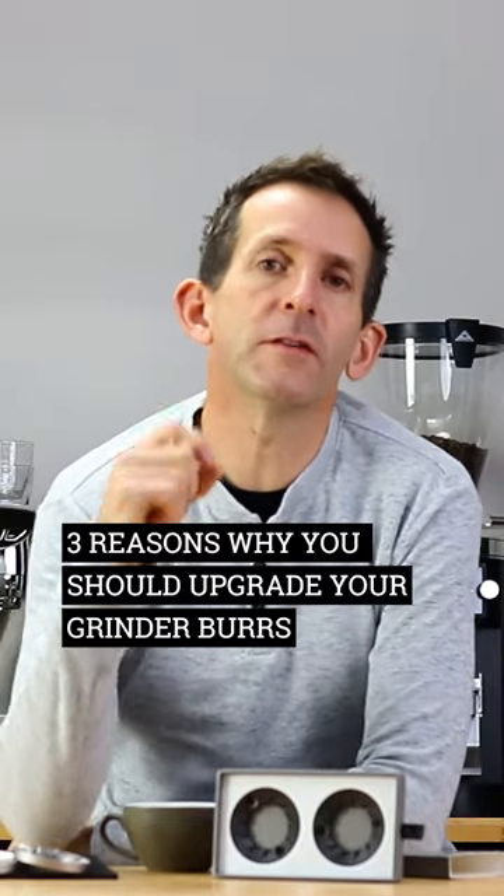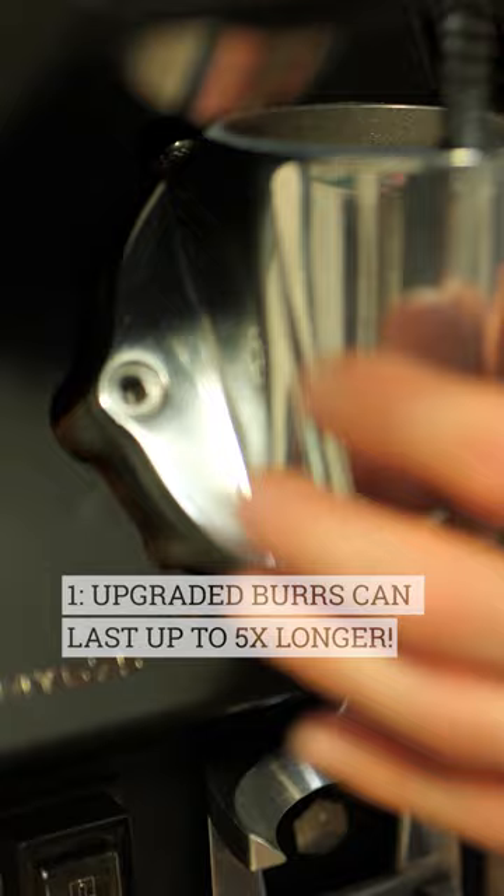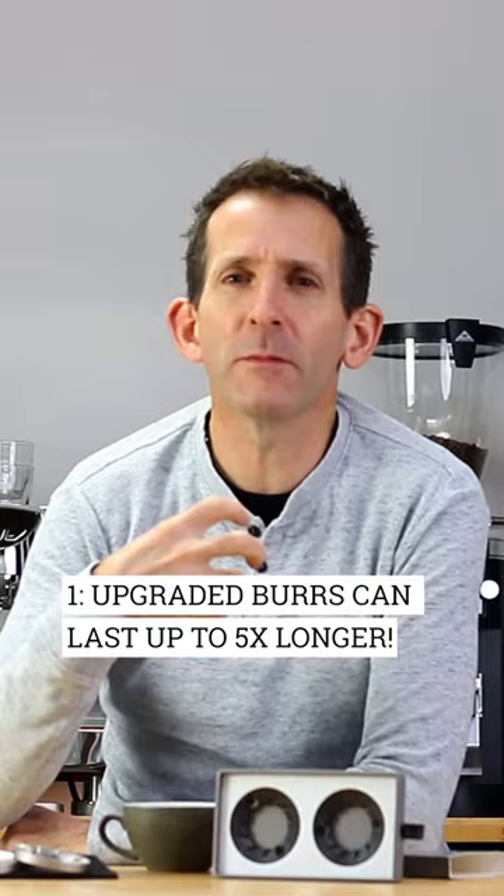Here are three reasons you should consider changing or upgrading your grinder burrs. Firstly, grinder capacity — how long the burrs last. Upgraded burrs often last much longer, sometimes twice as long, sometimes five times as long as standard burrs, which in the long run will save you money.